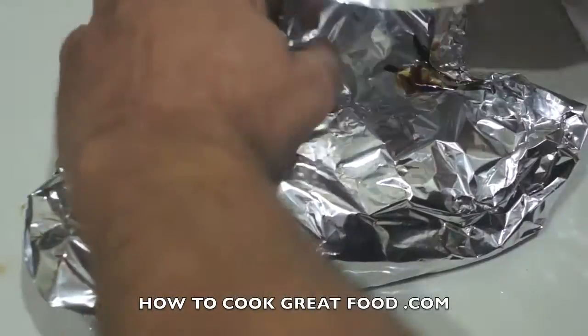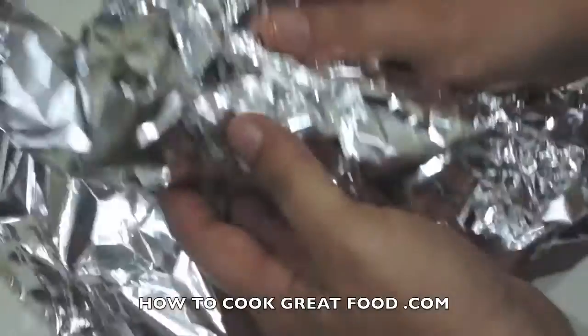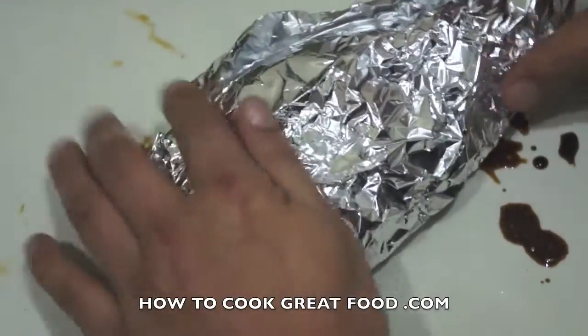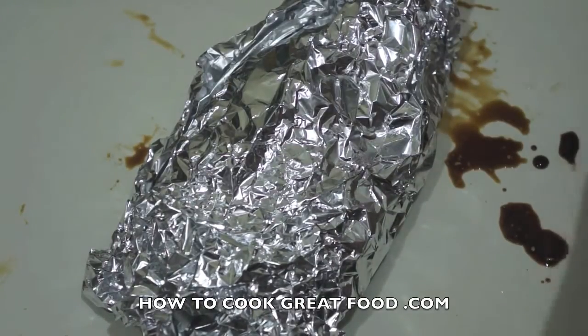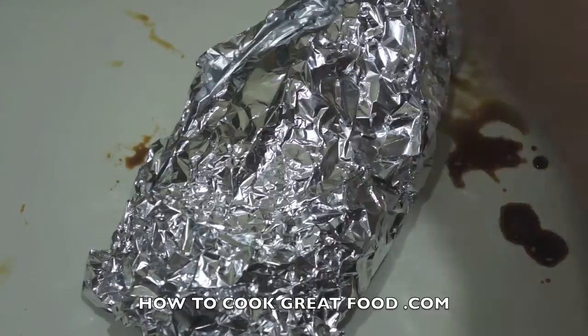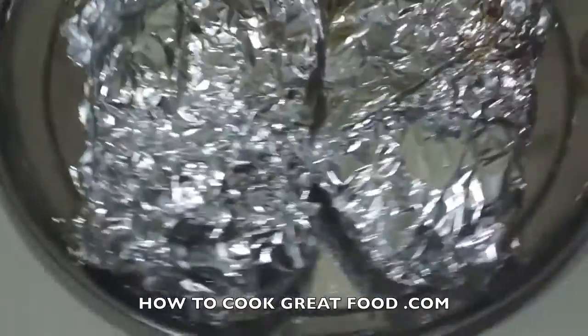And simply we're going to make a parcel of our fish. So we've got chili, soy sauce, ginger, lemon, salt, and pepper — it's all fantastic. There we go.